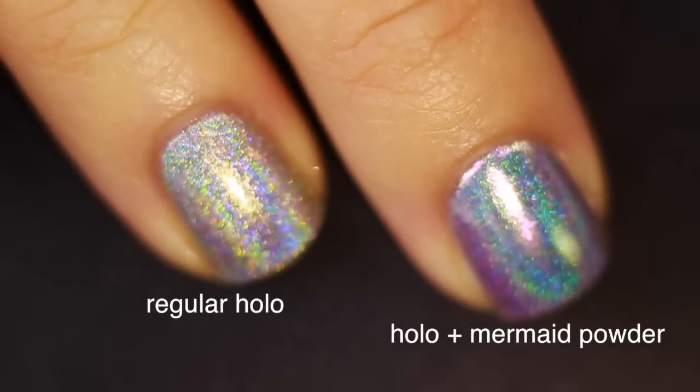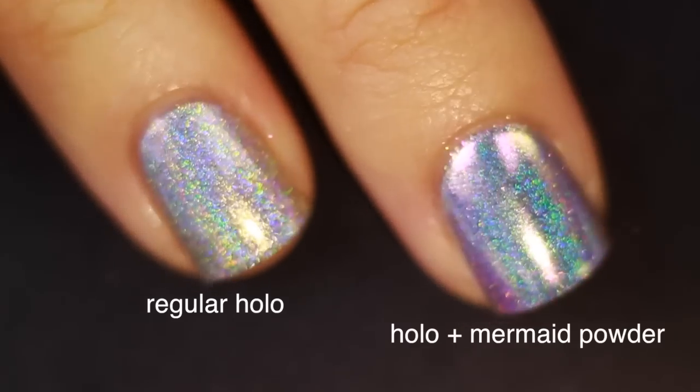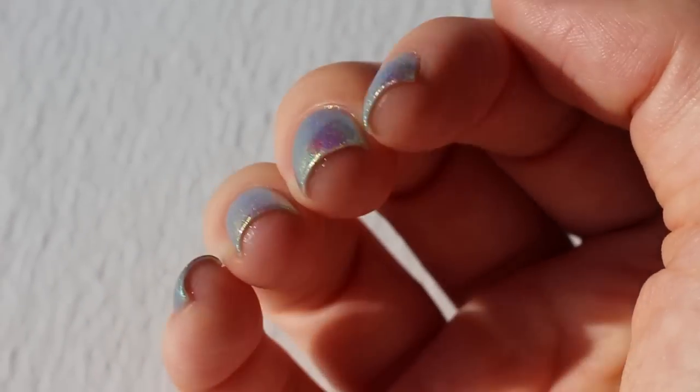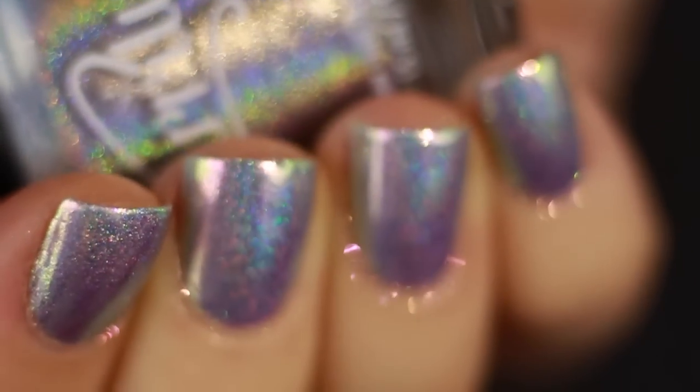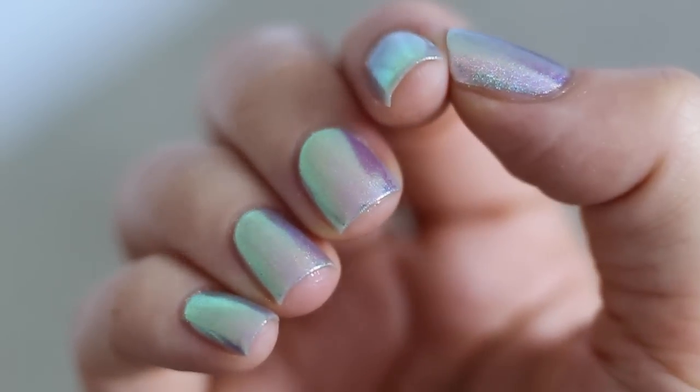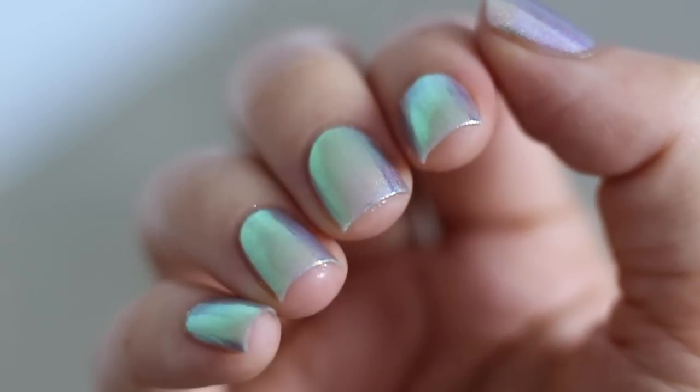Even the video doesn't do it justice — it looks so crazy in real life. Highly recommend. Looking at it now I'm like, I can't believe I wore this all week without the pigment powder over it, because it looks that much better. Even if you're indoors and you don't see the holographic component, you still get that mermaid pigment effect. I'm so glad I tried this. I think both of these are available from the What's Up Nails store. This was a very successful experiment.